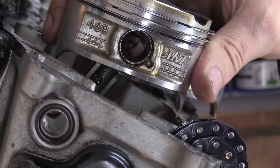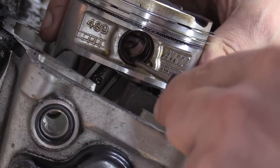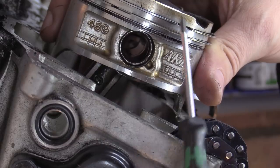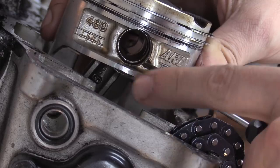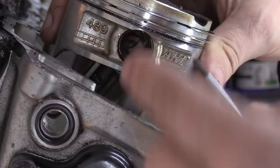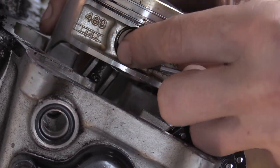These are fully floating rods, hence why we need this clip. You can see it's moving backwards and forwards. What you want to do is push the piston towards the camera — towards yourself — so that this wrist pin isn't resting against the clip. Then with your Phillips screwdriver tip you basically put it in there like that and just peel out. It should go ping everywhere, so be very careful.